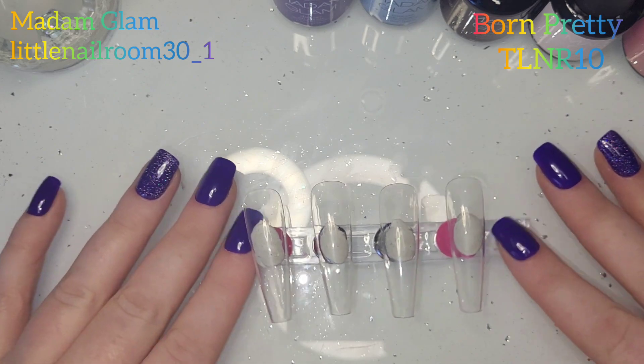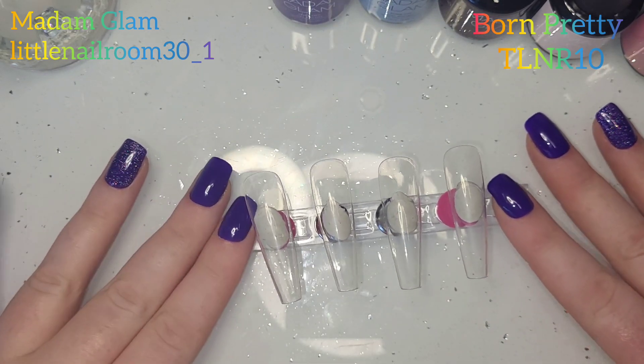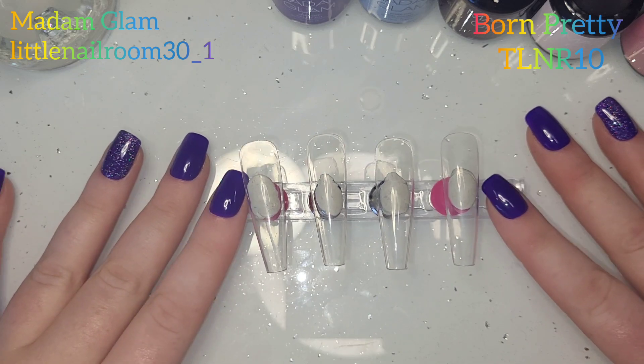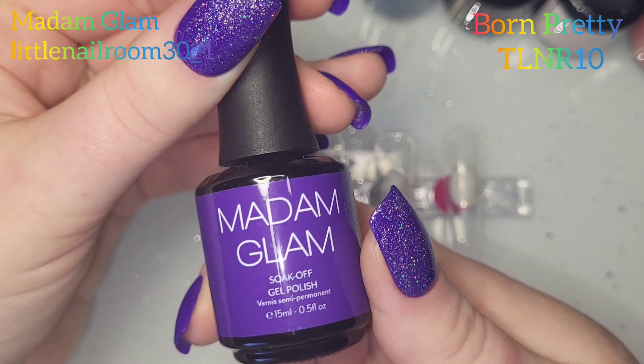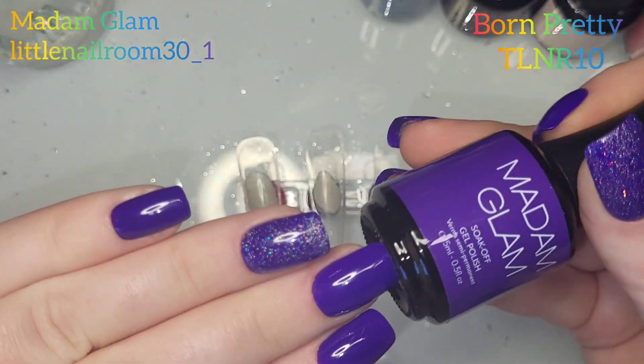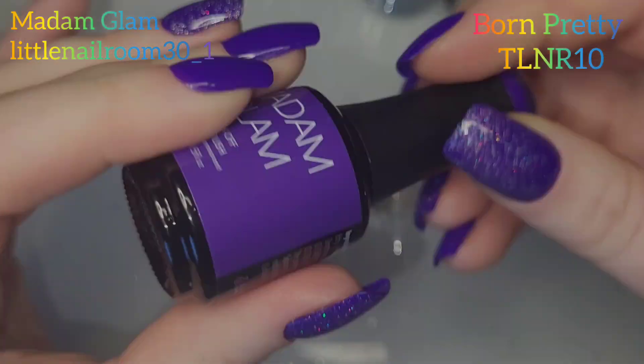Hi everyone, welcome back to my channel. It's quite a long one so I'm going to get straight into it. But first I've had a little delivery - I've got some gorgeous Madame Glam colors. This one is Vivid Purple and oh my gosh it is a wonderful color, that's why I had to have it on my nails.